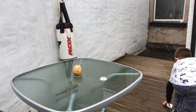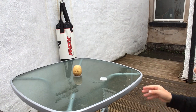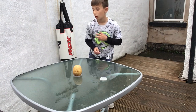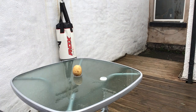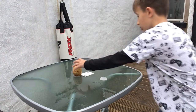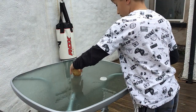One shot. Two shot — maybe I'll do it from back here. Three shot, whatever. Yay! All right, do it again.